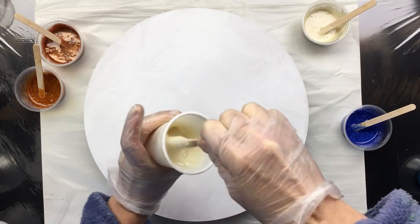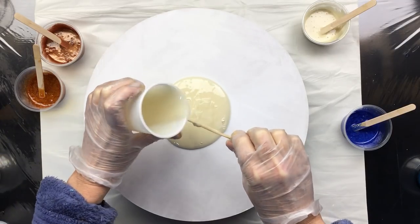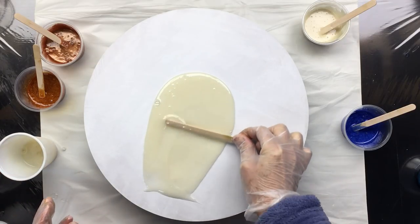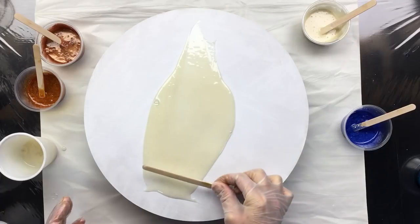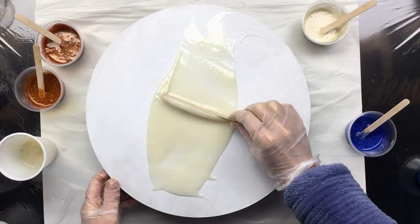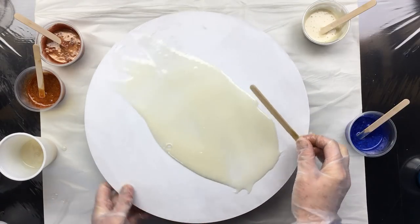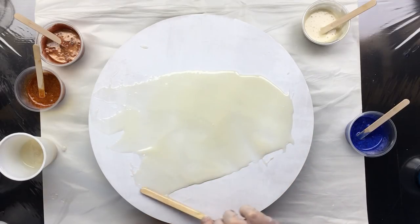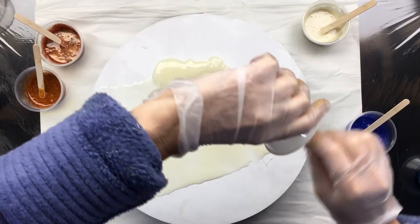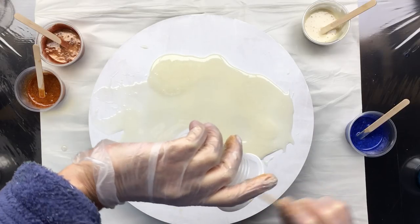There we go, nice and smooth. We're going to put that on there first. As you can see it gives a nice solid color — that's what acrylic inks or acrylic paint does to your resin. Because there's not much of it in here, it does give a little bit of a transparent look to it, but that's okay because we're going to cover it up with all these colors.